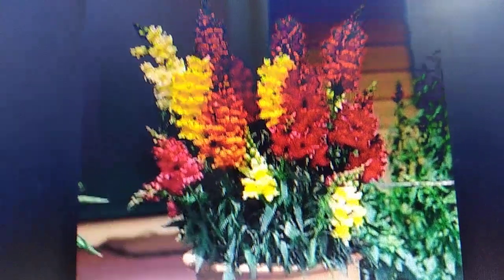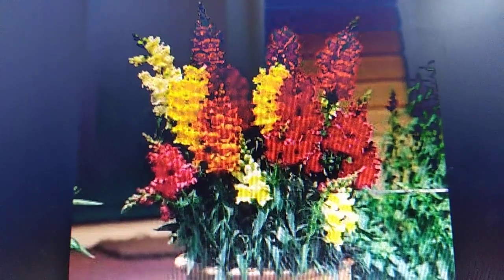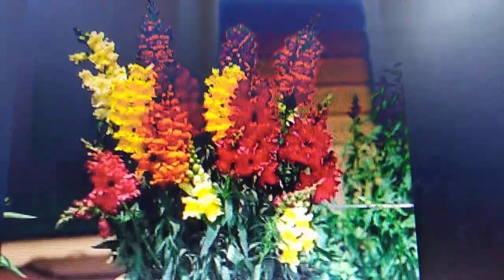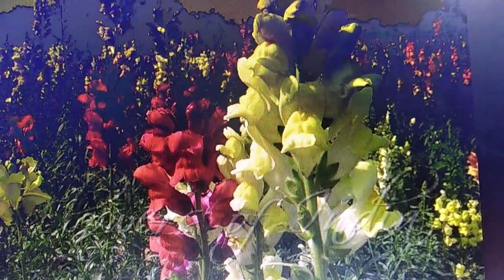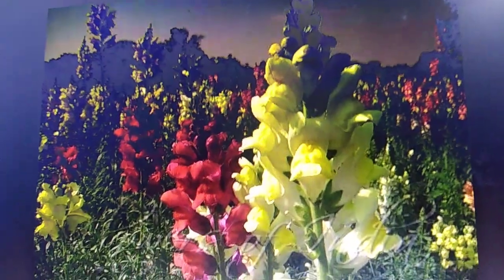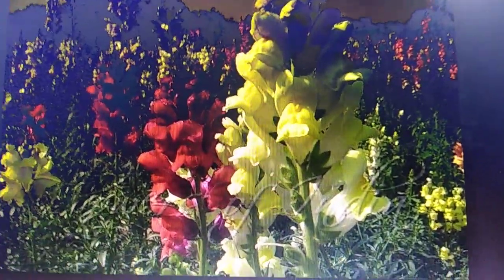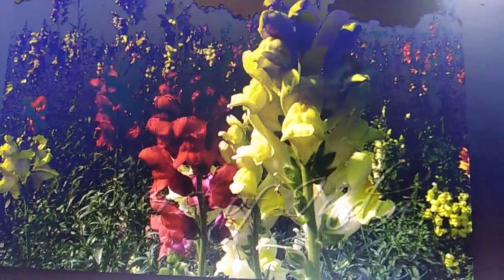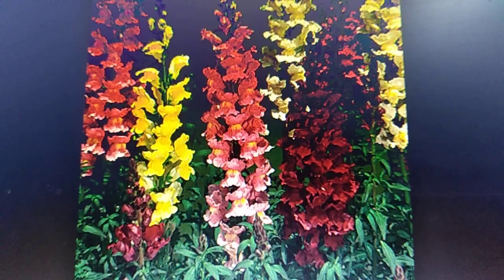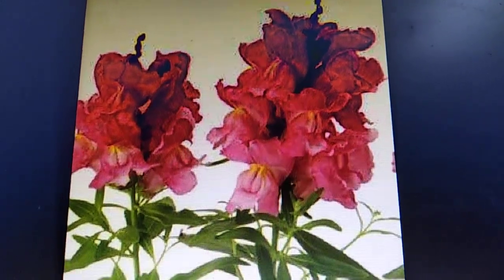These plants are attracted by slugs, so you can spray neem oil on this plant every week or every 15 days. Otherwise this plant is very hardy. I have already made a video this year on how to plant the saplings of this Antirrhinum in soil — you can watch that video after this one. I will also show you how to plant this seedling, as this is one of my favorite winter flowers.